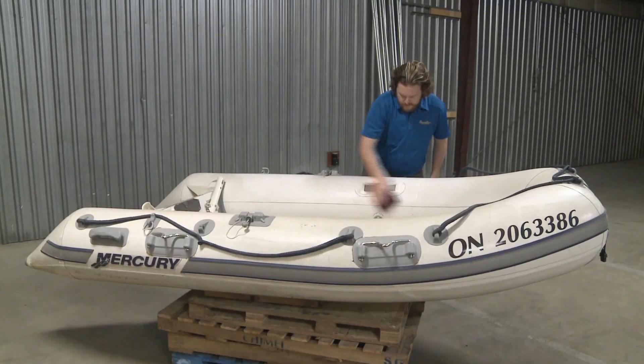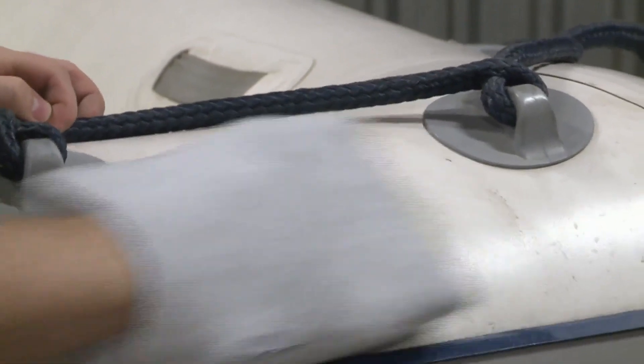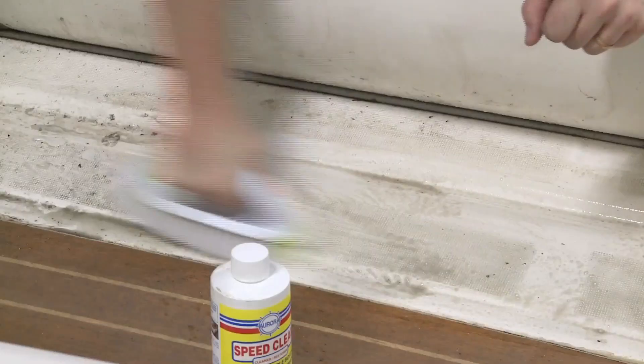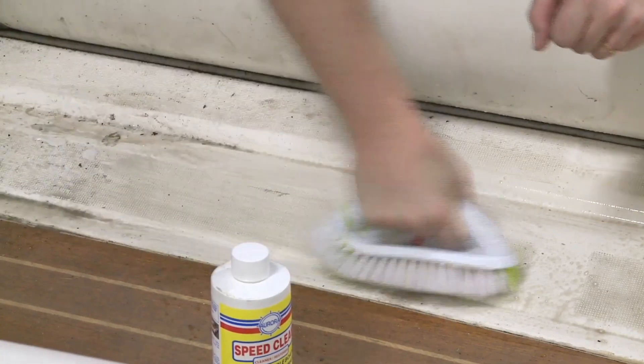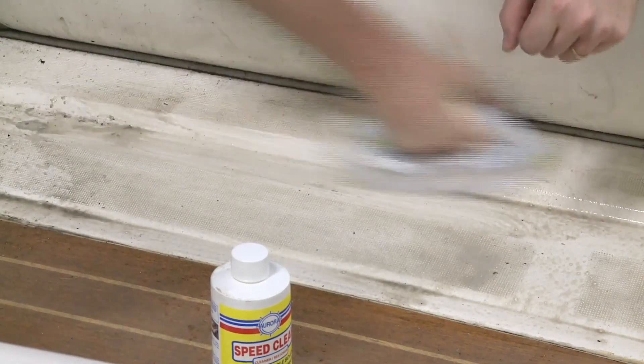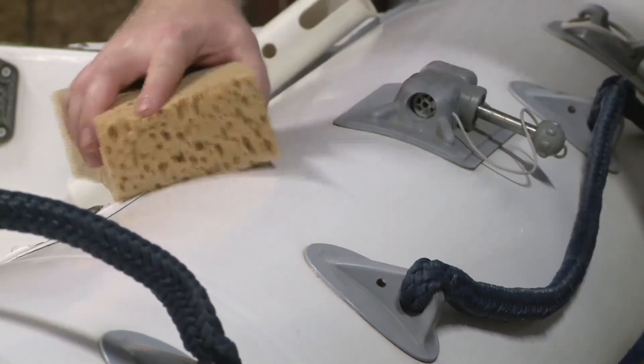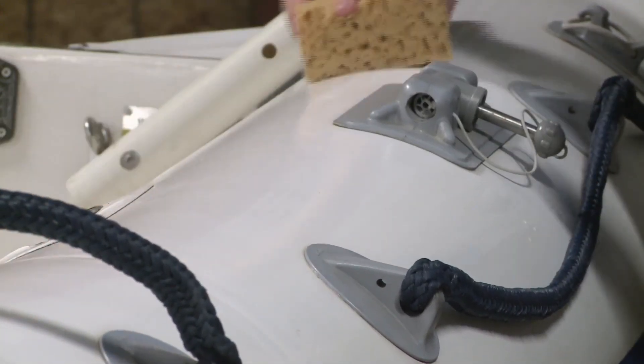Start by wiping the entire surface with a damp rag, then start scrubbing with the speed clean and the power mitt — you'll see it immediately start working. For the rough rigid interior flooring, use a stiff brush, but the same thing works right away. When it's all dry, apply the Polyguard UV protector with a damp clean sponge, and this should last all season.